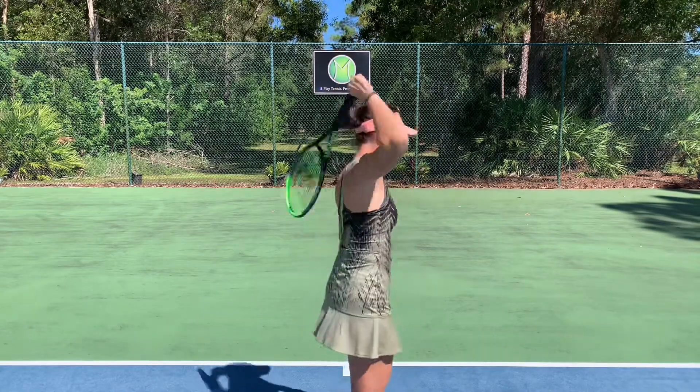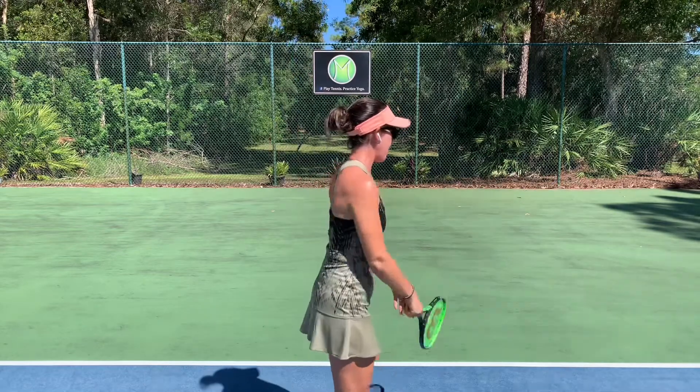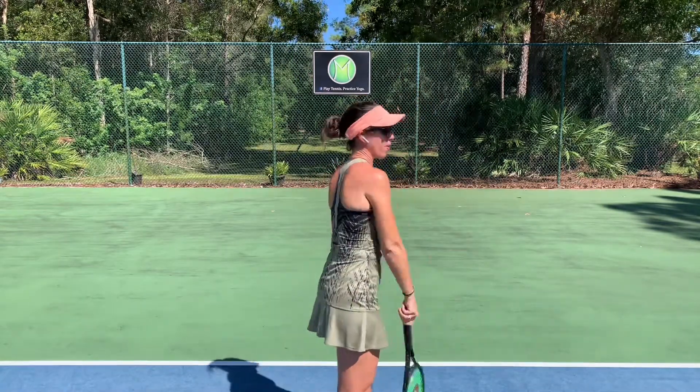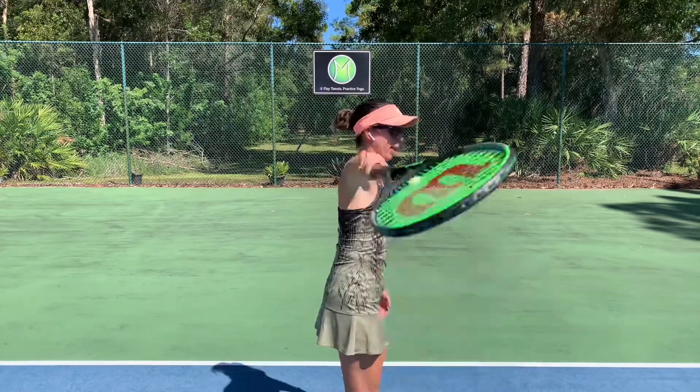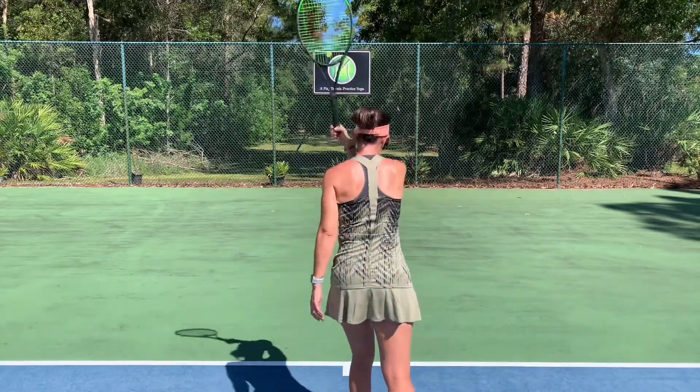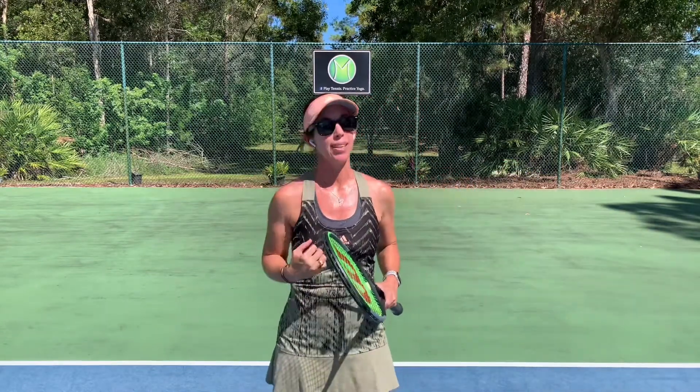Oftentimes when I see club players try this for the first time, they'll forget to come back behind the head and actually sort of windmill the arm. So make sure you're not doing that. We want that motion of coming up overhead. We want to work with gravity here so that by the time you get to hitting some serves, your arm feels nice and loose.